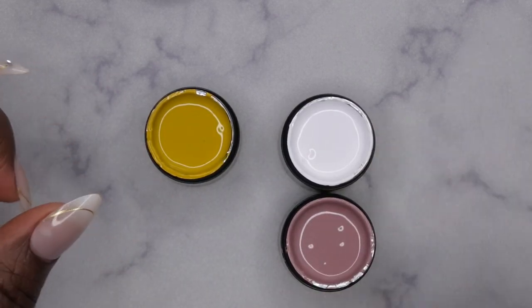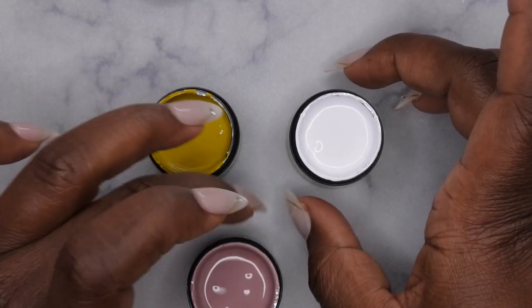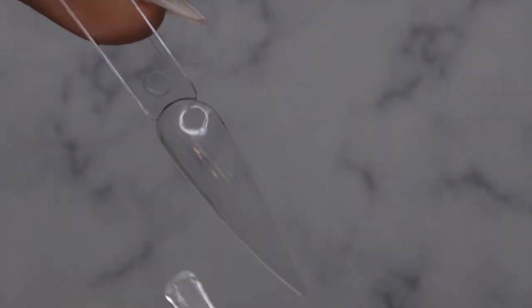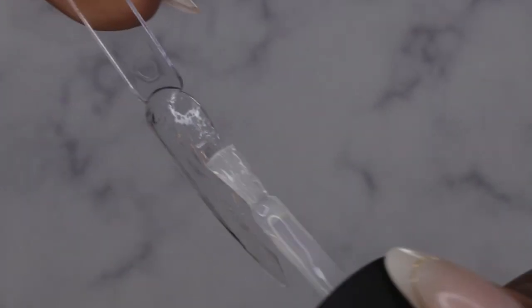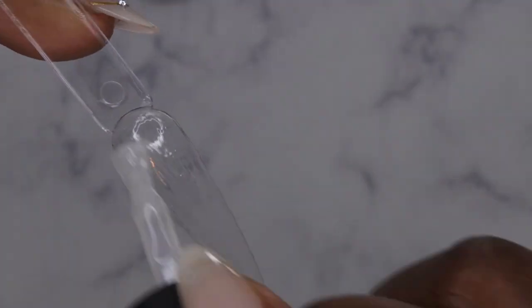I'm going to do two different ombre nails — a yellow-tip ombre and a white-tip ombre. The white-tip ombre should look more like a baby boomer, which I've been wanting to do for a long time. I have my stiletto swatch stick here. First I'm putting down a layer of base coat using the Born Pretty Rubber Base Gel — a thin layer. This product is really really nice, very smooth application, and it self-levels beautifully.